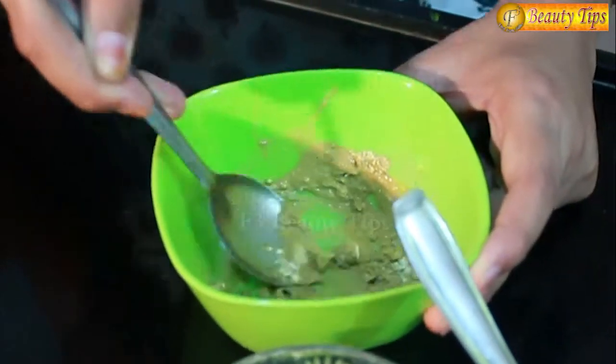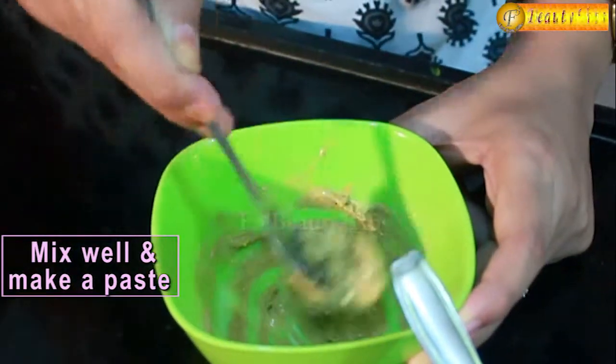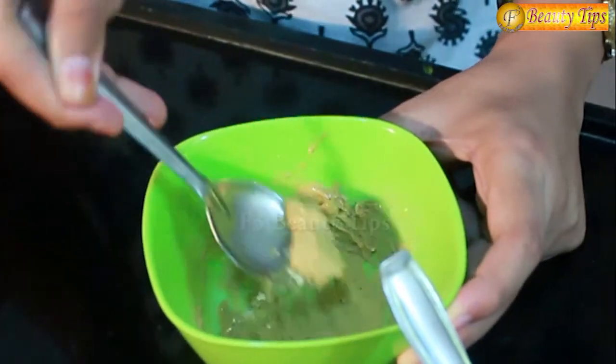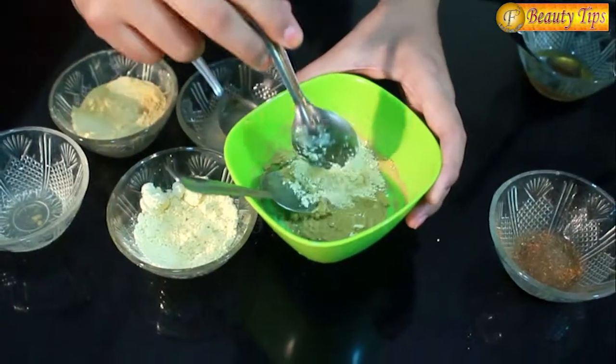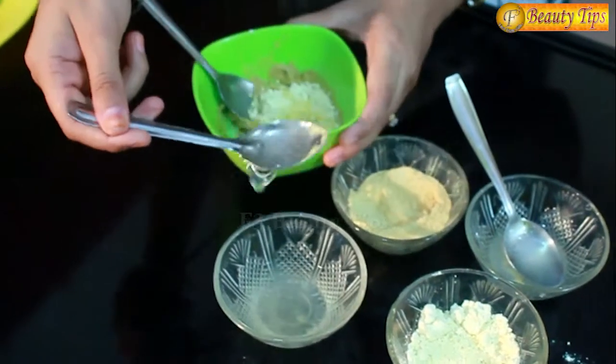You have to mix all these ingredients well to make a fine paste. You can even increase the quantity of the paste and also apply it on your hands. I'll add some more besan, another spoon of lemon juice, and some rose water.